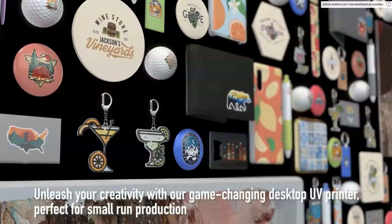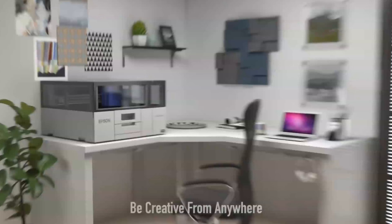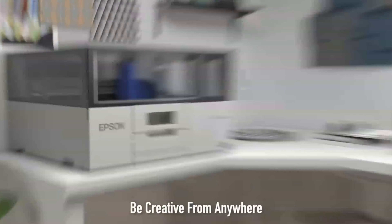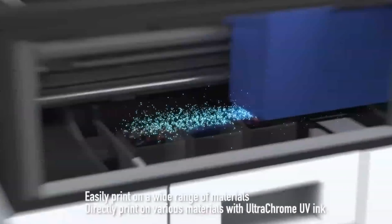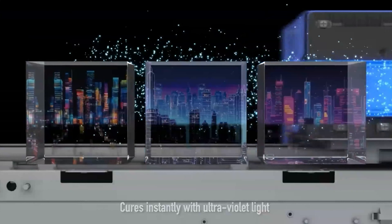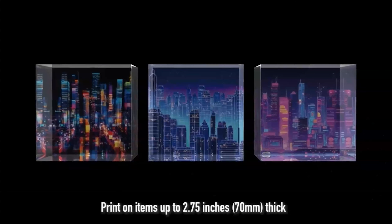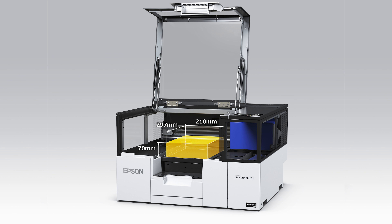The all-new SureColor V1070 is a compact and versatile desktop printer designed for customizing products and promotional items into unique, one-of-a-kind offerings on demand. With a maximum print size of 8.3 inches by 11.7 inches and the ability to print on items up to 2.7 inches thick, it features a UV ink formulation proven in the signage space, making it versatile enough to print on almost anything that fits into the print zone.